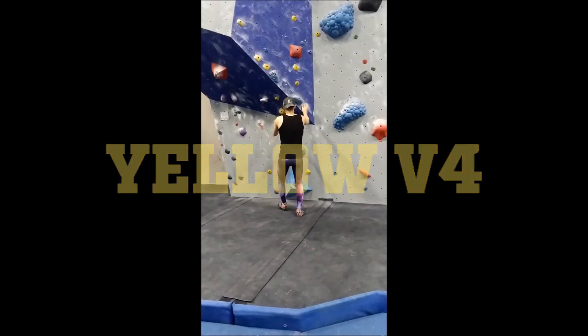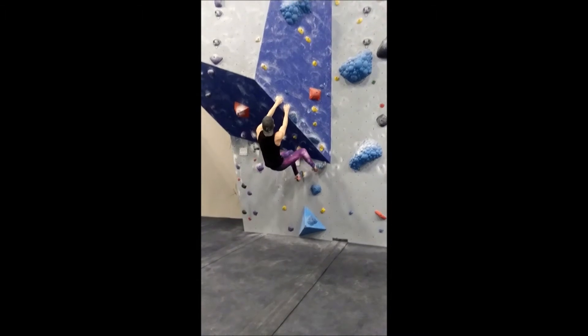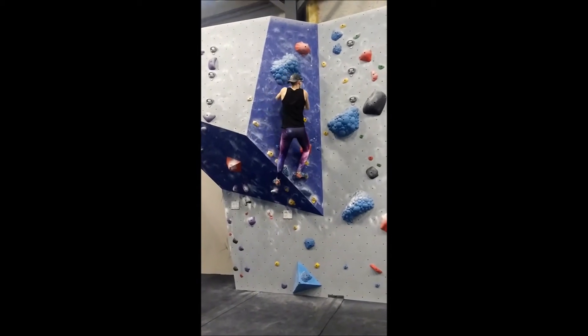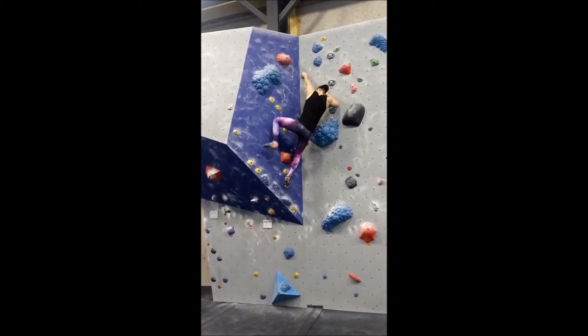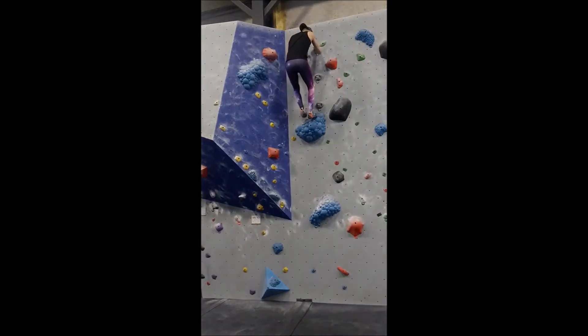Excuses aside, here's the next climb. This yellow V4 features crimps, which are small edges about the width of your fingertip. Climbs that have a lot of holds of the same type, like this one, become difficult towards the end as you have to repeatedly use the same muscles throughout. The crux of this climb is right here — one of the crimps is positioned sideways, referred to as a side pull, and you have to shift your body weight quite a bit to the right to make it usable.